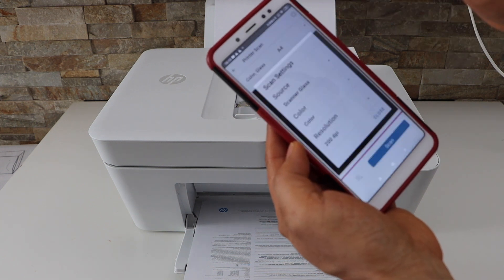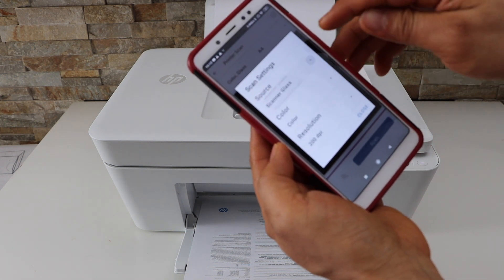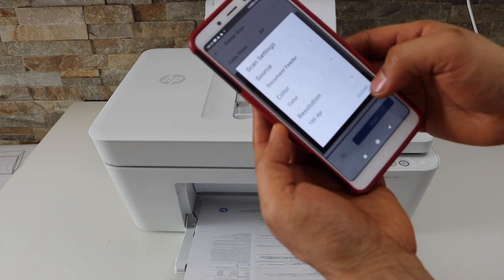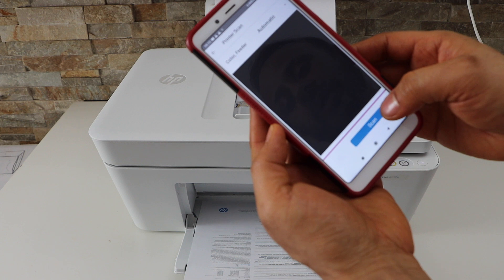Go to the settings, select the source as document feeder, change the DPI, click close, and now click on the scan icon.